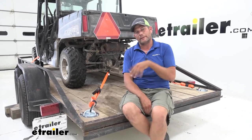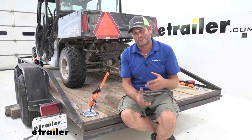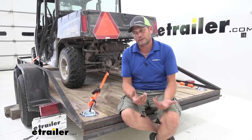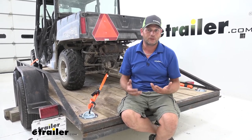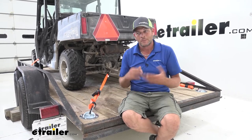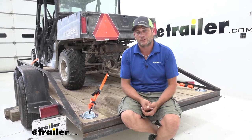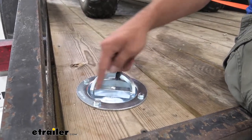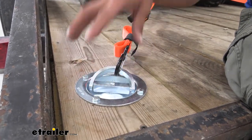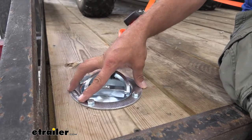This happens to be one that I like quite a bit. This is a recessed D-ring tie-down, and essentially you get an excellent connection point. It's got a 2,000 pound safe working load limit, so it gives us great strength, but it's not something you're going to be tripping over all the time, and for me that's a big deal.